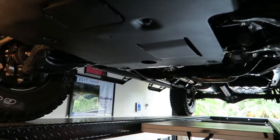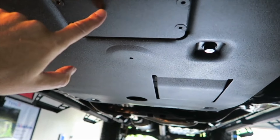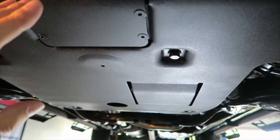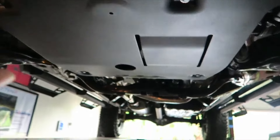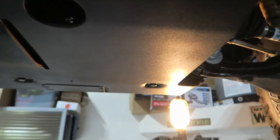A couple of features on this real quick: we have a panel here to remove so we can gain access to the oil filter, so you don't have to remove the whole skid plate. And back here is the drain plug for the oil, so you don't have to take the whole thing off. I did touch up the bolts from scraping them.